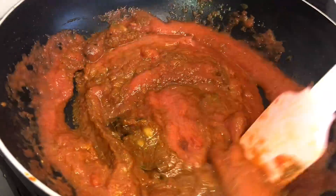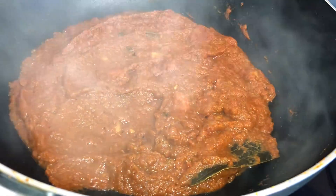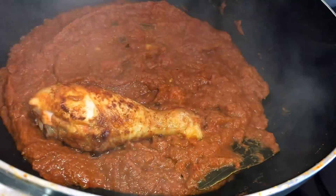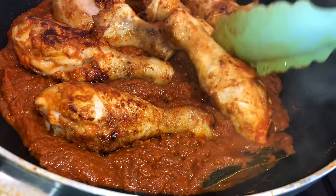We have to cook this tomato puree for at least five to ten minutes until it looks like this. Now add all the chicken pieces in and just stir very gently.